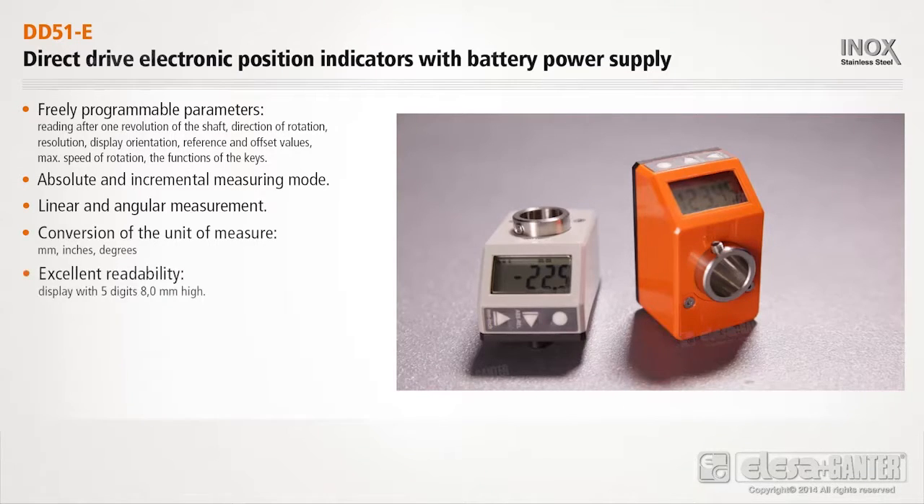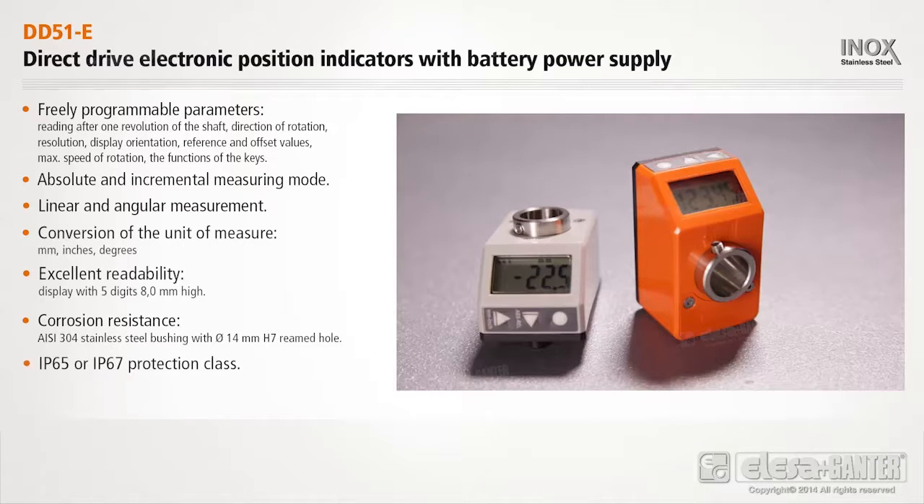Excellent readability, with a display featuring 5 digits 8mm high. Corrosion resistance with IP65 or IP67 protection class. Battery life of over 5 years.